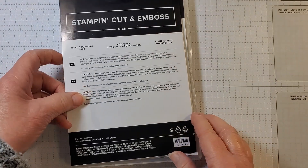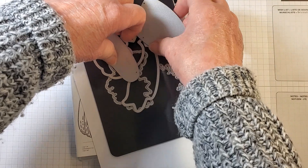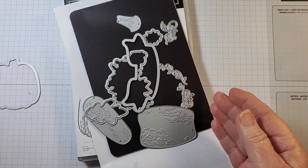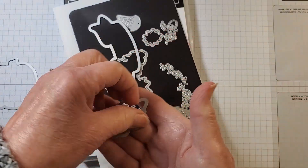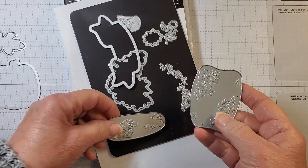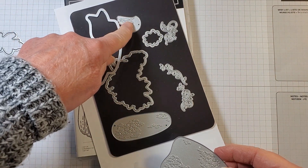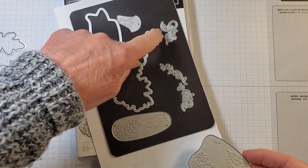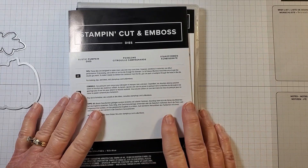These are the Rustic Pumpkin Dies and you can find this in the mini catalog. We are going to use this die and the leaf die. You can also make a pumpkin with these dies, a banner, the stem of the pumpkin, and you have some swirls — it cuts out the floral image and the flower. So a really fun stamp set bundle.